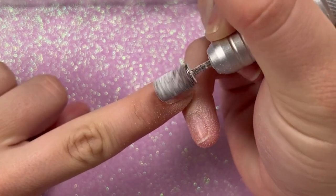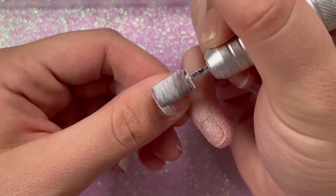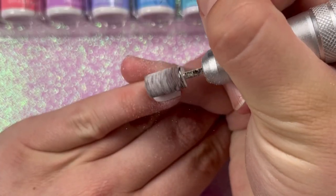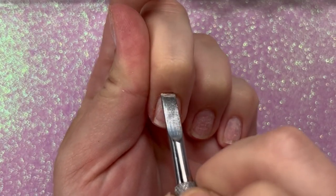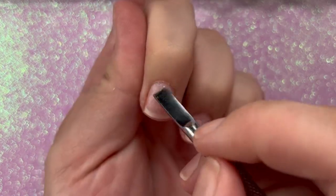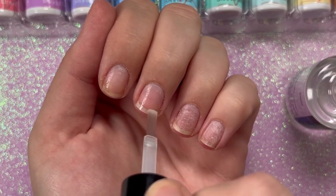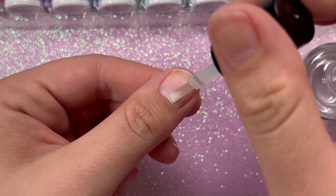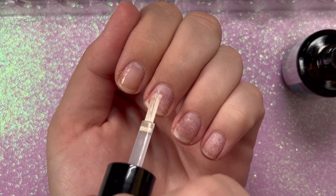Now let's do some nail prep for our gel x nails. My nails were a little crusty — I had press-on nails glued on that I couldn't get off, so we're filing them all off on a low, gentle RPM setting. After that, I'm taking my cuticle pusher and gently removing my cuticles. I washed my hands beforehand so the cuticle skin was nice and soft. Then we go in with a dehydrator — I'm using Mia Secret — and let that fully dry.